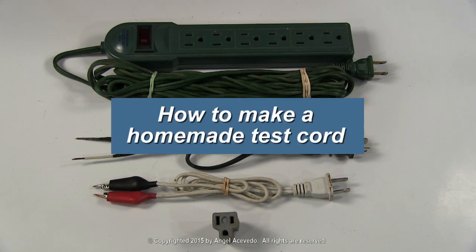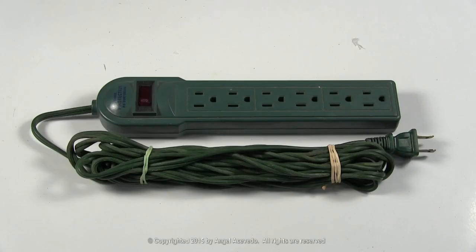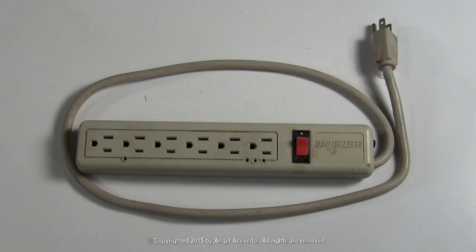How to make a homemade test cord. First you need to make an extension cord. You could use an outlet power strip cord to make an extension cord with an on and off switch.